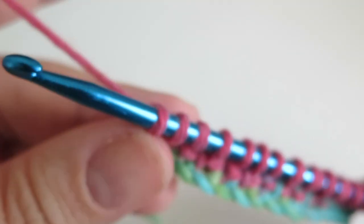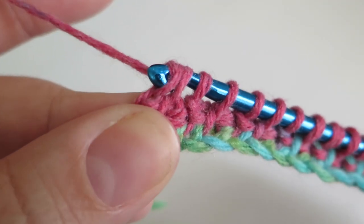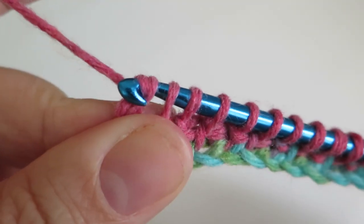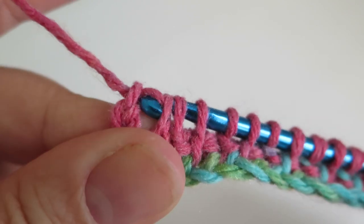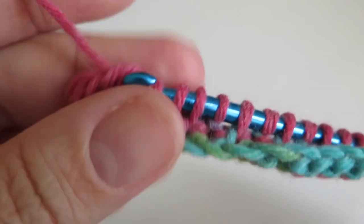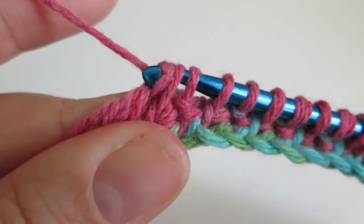Now we're just going to do a basic return: yarn over and through the first loop, yarn over and through two loops, and repeat the yarn over and two loops all the way back to the start.